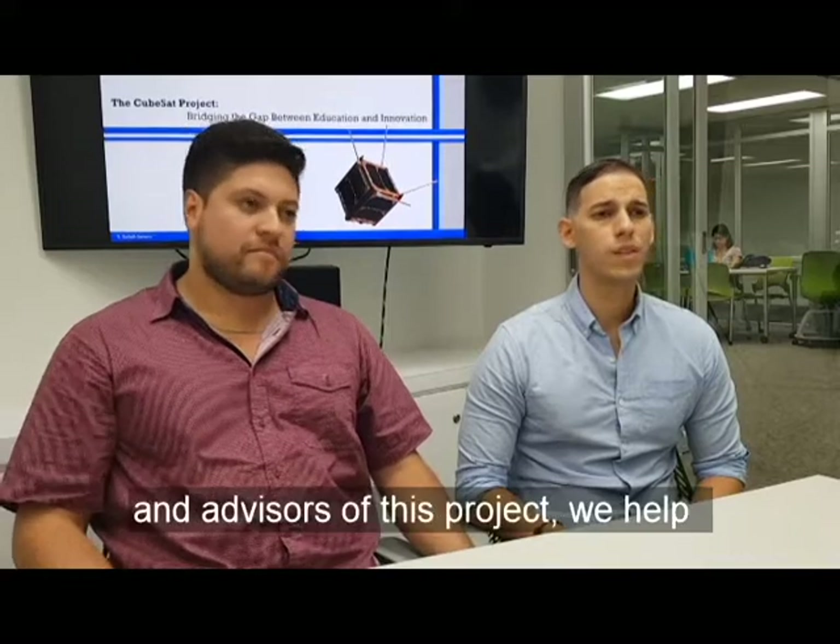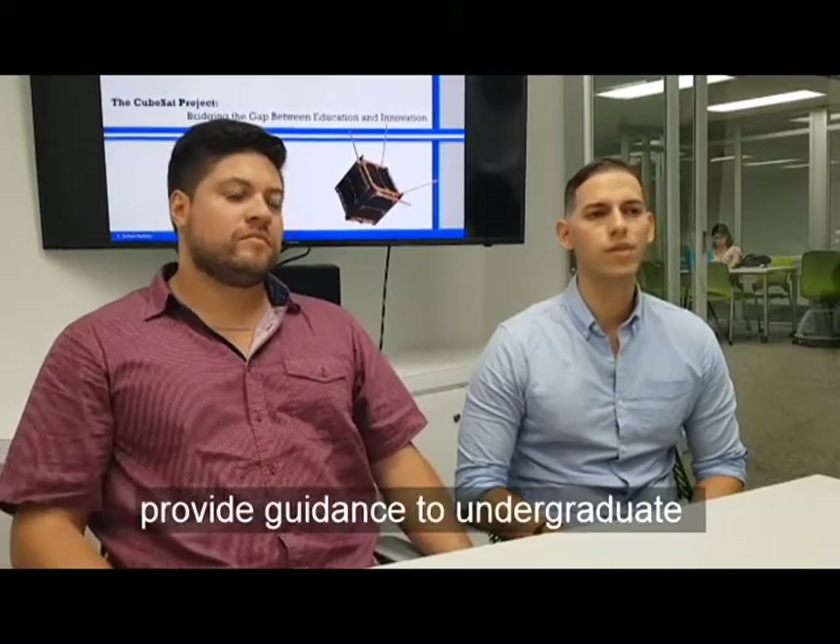Hi, my name is Rashid Darbali. My name is Nicholas Colby. We're graduate student mentors and advisors of this project and we help provide guidance to undergraduate students.